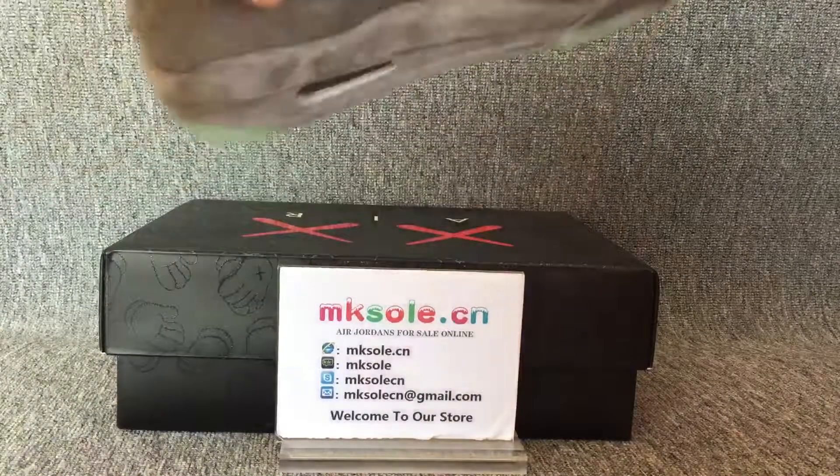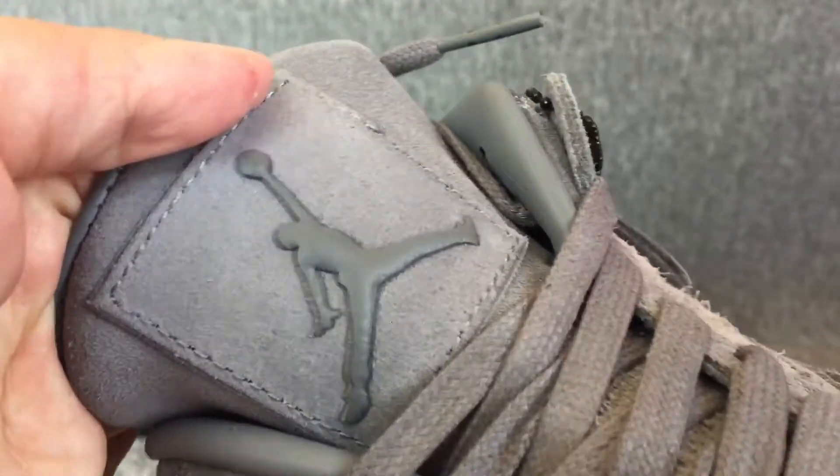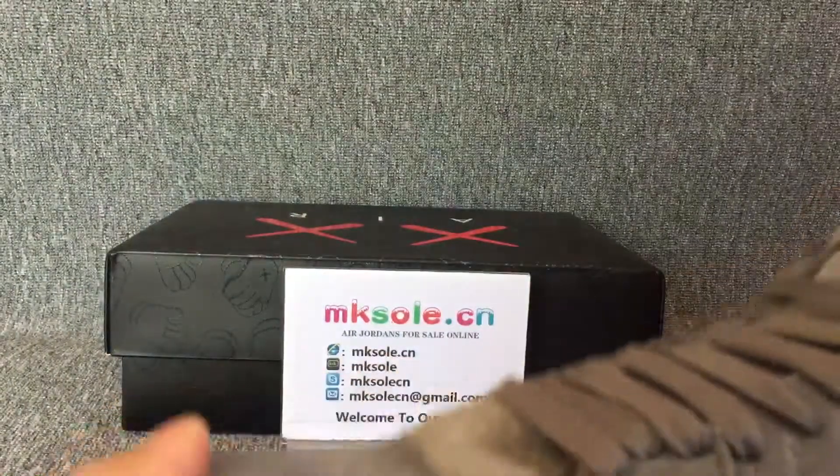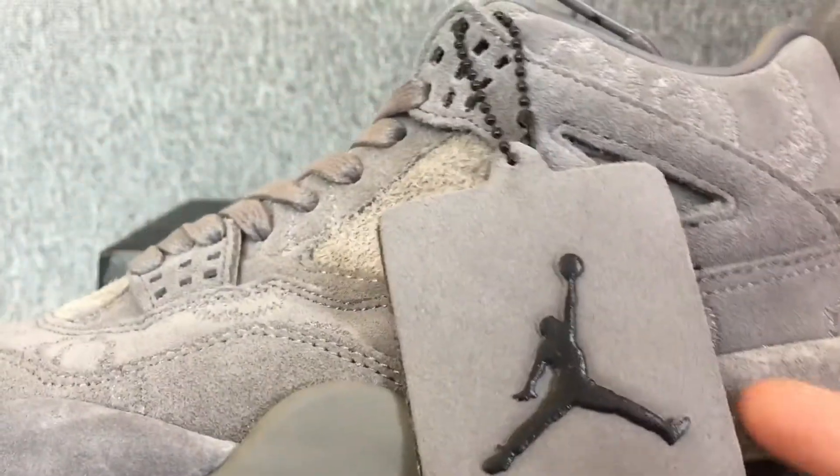Another one. Check this through. And the front. And the toe here — on the other side. It has a Jordan 9 logo.